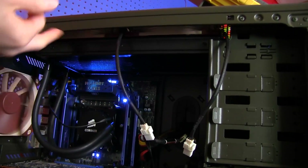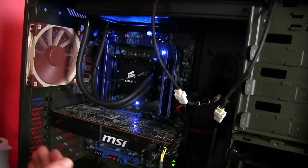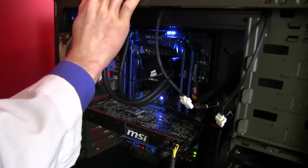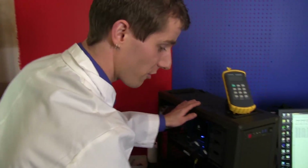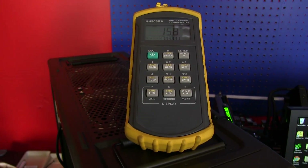This is how it will actually perform in a system that also has other components generating heat. We close up both side panels during our testing and let the coolers reach equilibrium before taking any measurements. We measure ambient temperatures at the intake of the case using an HH506RA multilogger thermometer. That allows us to make sure the results we deliver, once corrected to 20 degrees, are easily comparable from one cooler to another — we can't control the ambient temperature, but we can monitor and correct for it.